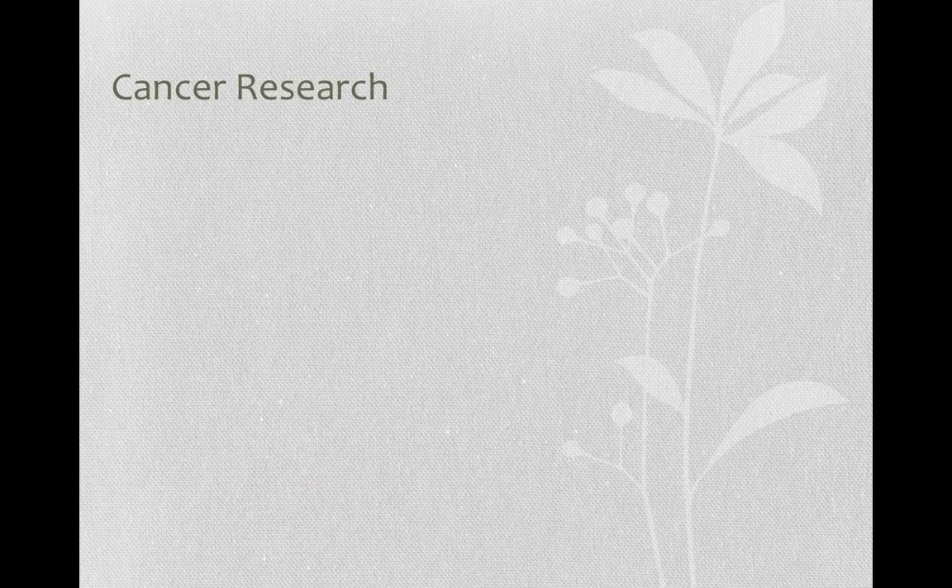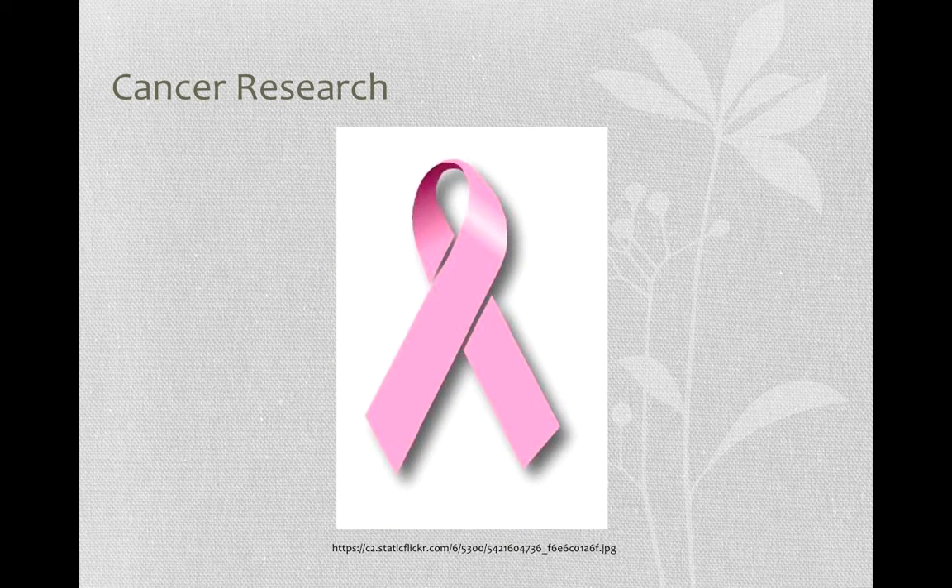The castor meal contains a protein called ricin. This protein is very deadly if consumed, but it can be utilized in cancer research. Combining ricin and monoclonal antibodies, the toxin can be carried to the site of the cancerous tumor and destroy the tumor cells without damaging other cells of the patient.